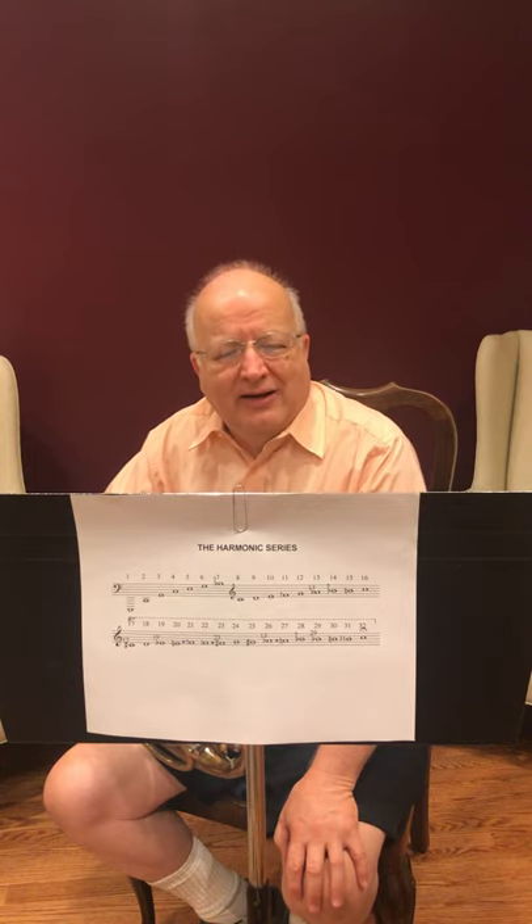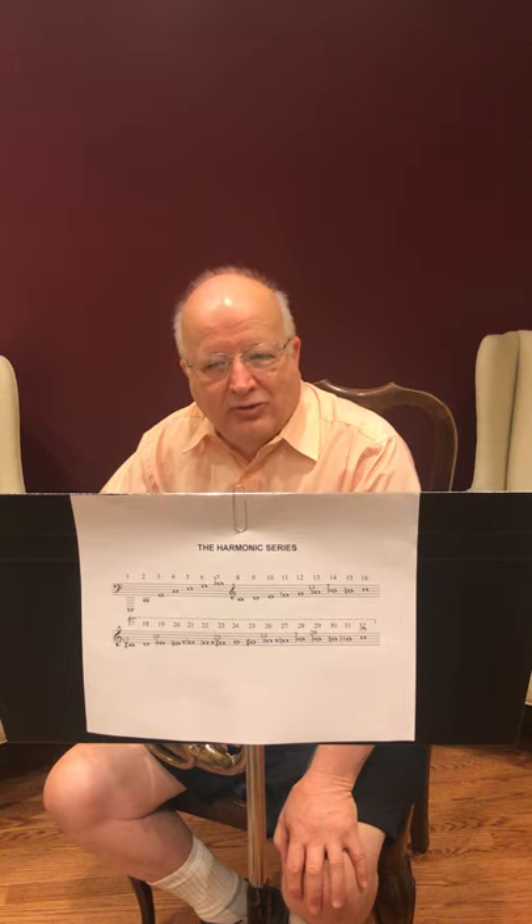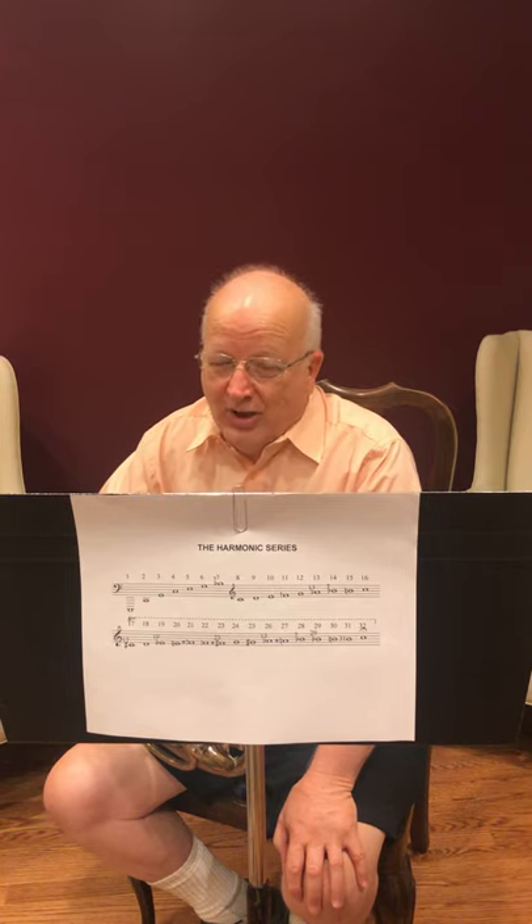So in review, when that low C marked with number one is sounded, you also hear the other 31 pitches that are shown. These other pitches get progressively weaker, that is softer, as you climb the series, and one should note also that they get less pure as well. For example, notice that there are two Fs that are harmonics 21 and 22. Number 21 is on the low side of a true F, and number 22 is on the high side, although not high enough to be an F sharp, which we see as number 23. So it's a pretty impure F.